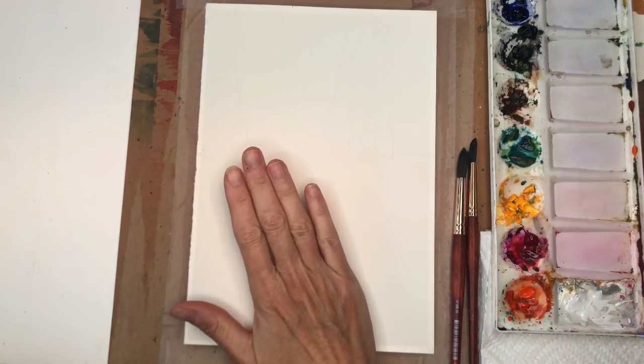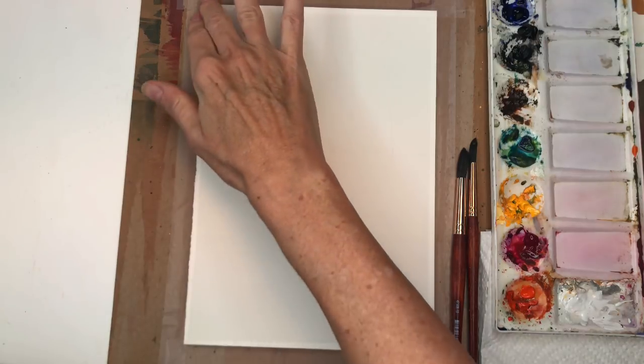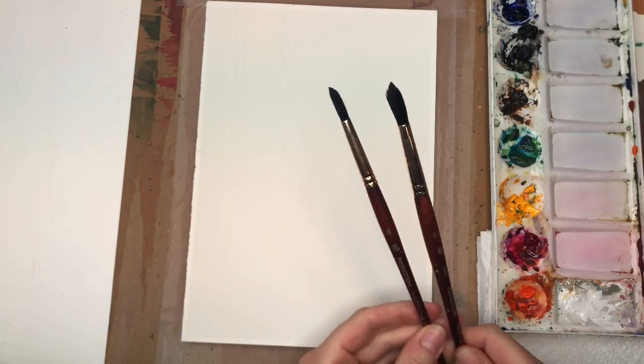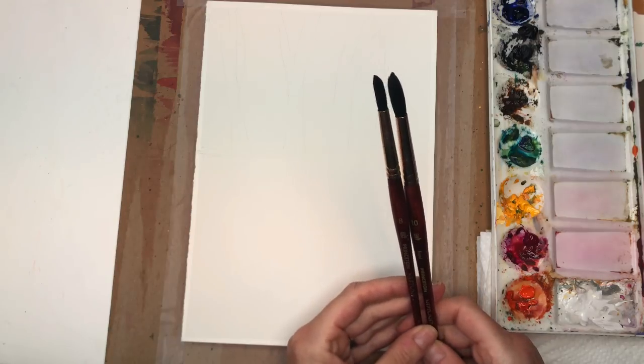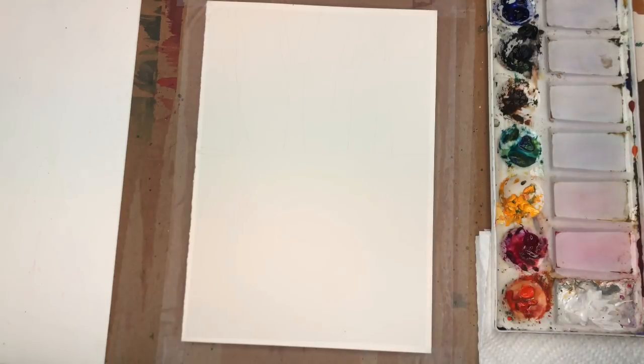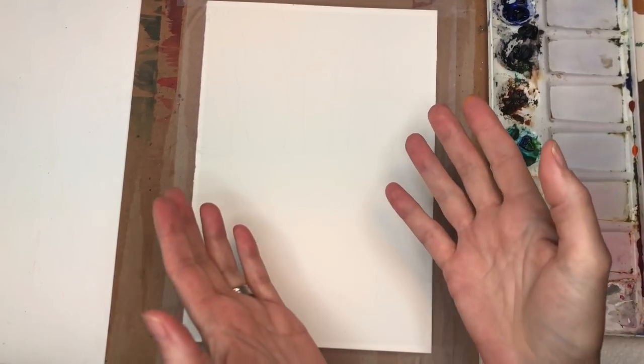For this fun exercise I'll go over my supplies. I have a piece of Arches 100% cotton cold-pressed paper, about 7 by 10 inches, taped down with scotch tape on a thick piece of cardboard. I've got my Princeton size 8 and 10 Neptune series round brushes, paper towels, paints, and water jars. It's going to be a simple, fun exercise in wet-on-wet, just playing with color.